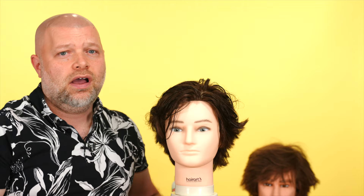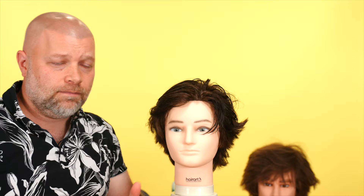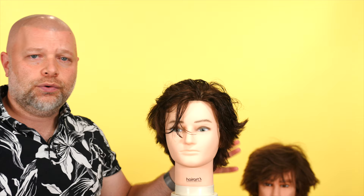Today we're going over the Chase Stokes, or John B., haircut from the new season of Outer Banks. A lot of you loved the haircut I did, so if you're curious and want to see the tutorial from season one, I have a video on YouTube you can watch. For season two, from what I've seen, it's very similar, but I want to go over how to achieve that look and some things you can do to get that haircut and hairstyle.